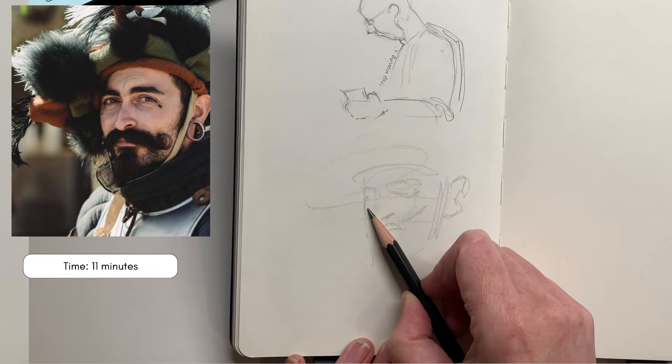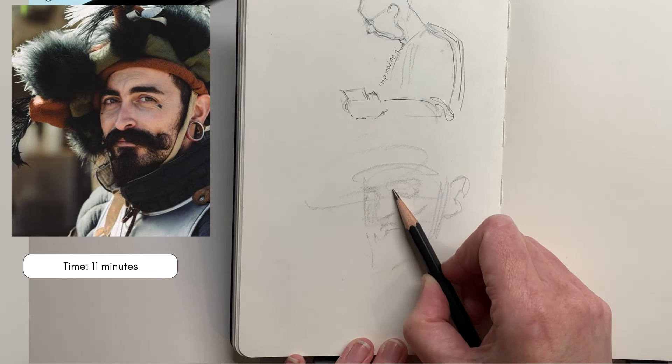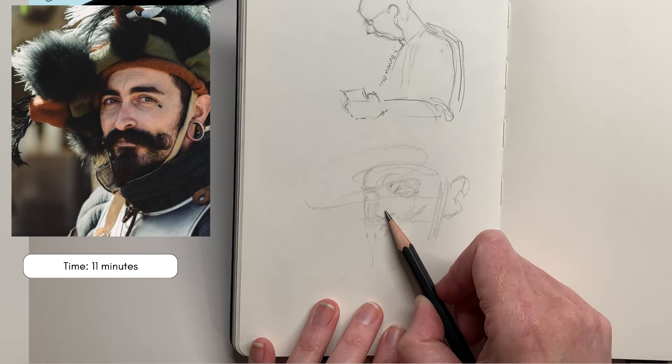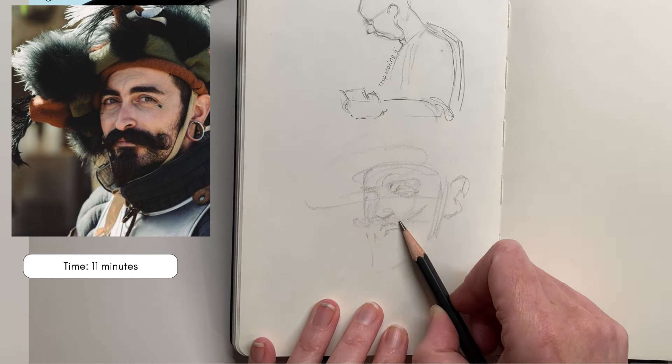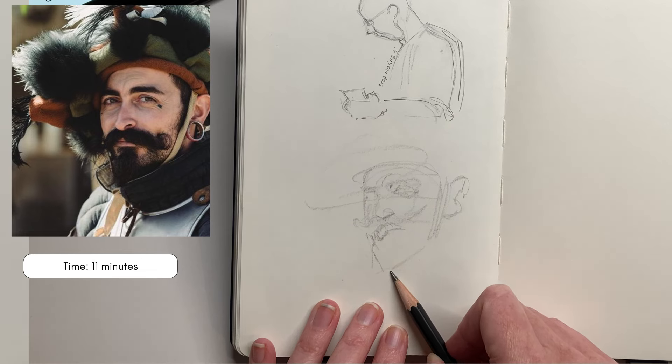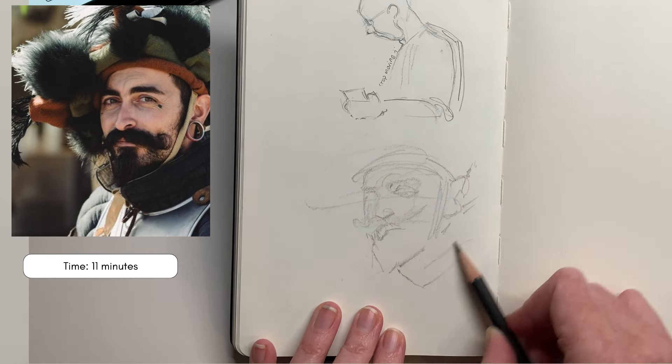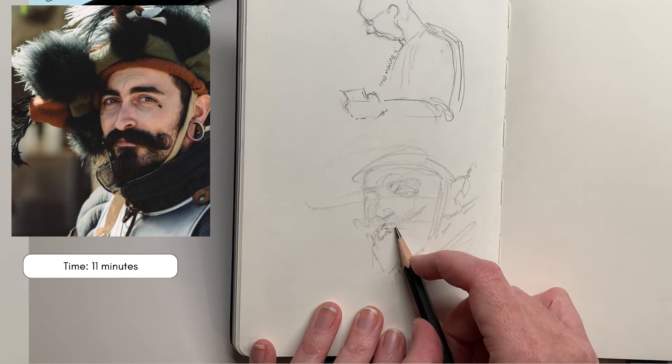If you are on Instagram, I'd really suggest you follow the JY Portrait Challenge page. There's portraits posted there every day, so it's a really good way to practice drawing portraits and also finding a bit of a community with other people that are drawing along with the daily challenge. Definitely gets my recommendation.